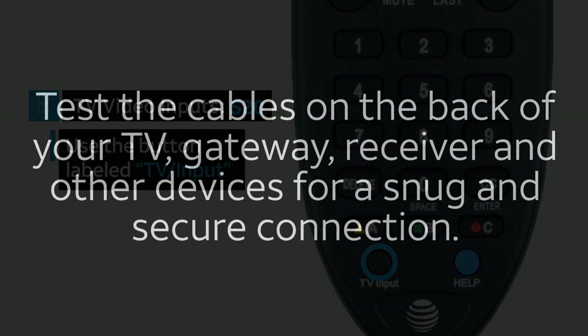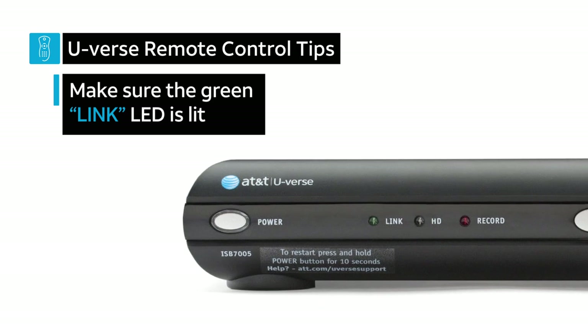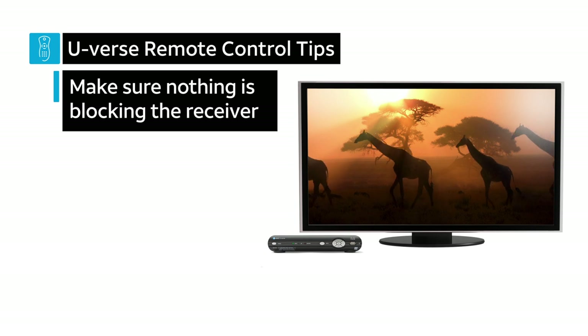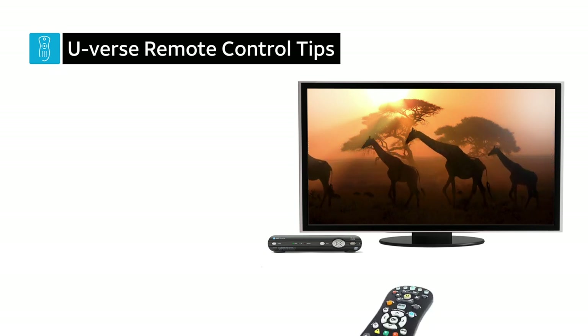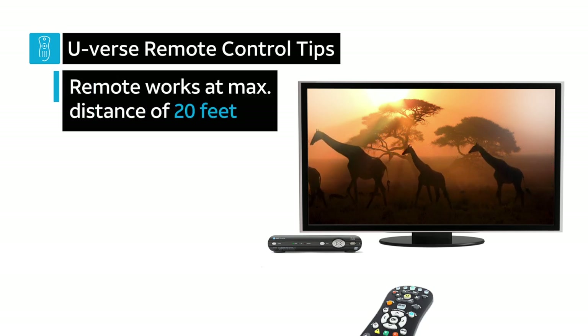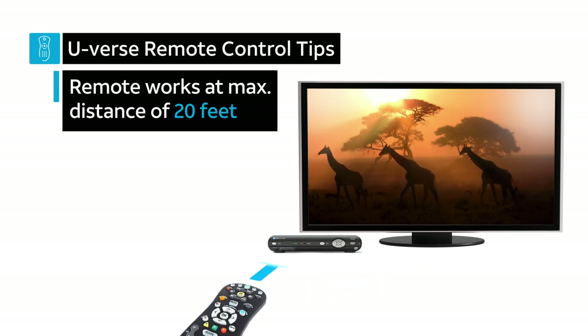You should also test the cables on the back of your TV, gateway, receiver, and other devices for a snug and secure connection. If you have a wireless receiver, make sure the green link LED on the receiver is lit. You need a clear line of sight — make sure something isn't obstructing the path between the remote and the equipment you're trying to control. Keep in mind that the remote works at a maximum distance of about 20 feet, so stay within that range and aim your remote directly at the device.